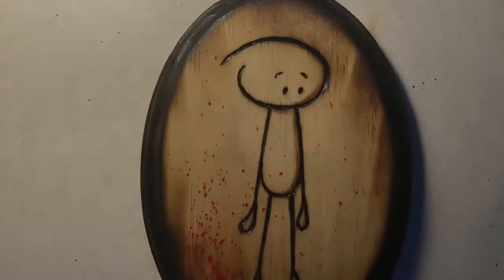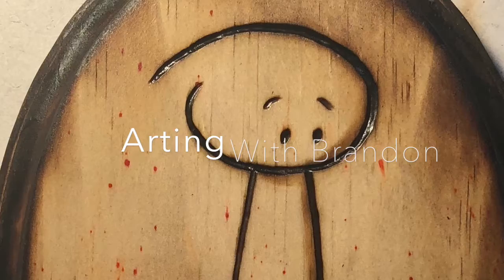Hey everyone! Today on Arting with Brandon, we're going to burn goody-good into wood with a hot stick and mini flamethrower.